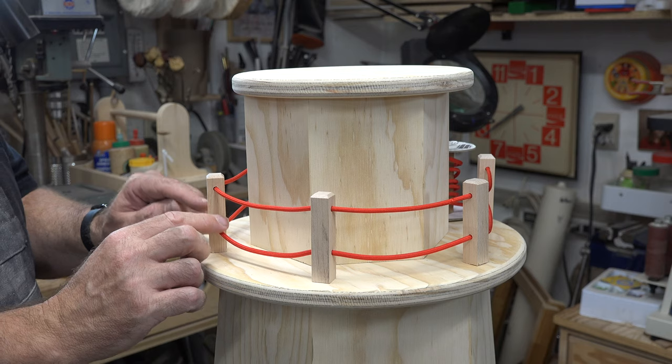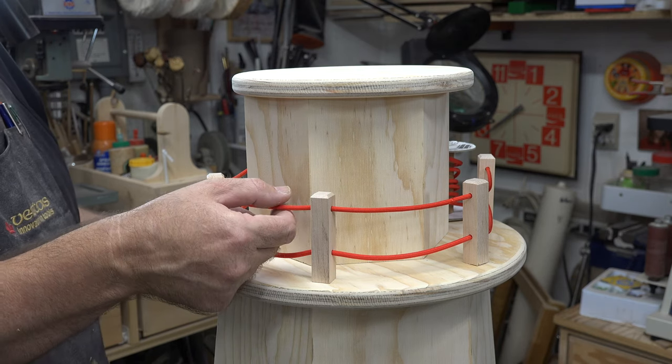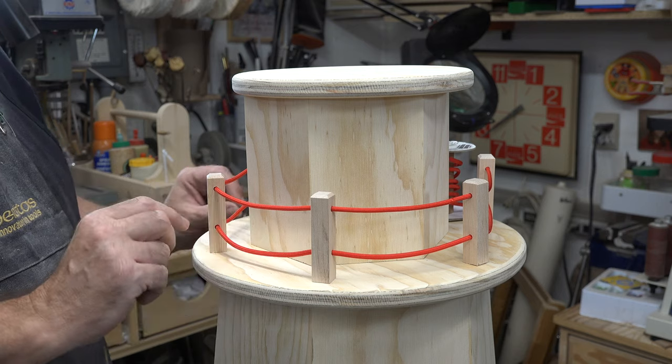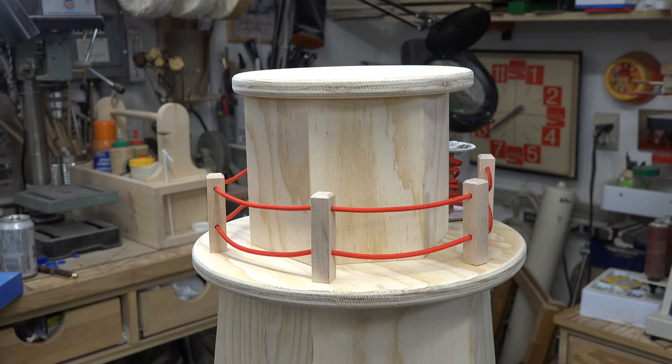Eventually you'll end up with something like this. You can change it up however you like — this is what I've come up with. Whether I use the red paracord will depend on how it looks after painting.